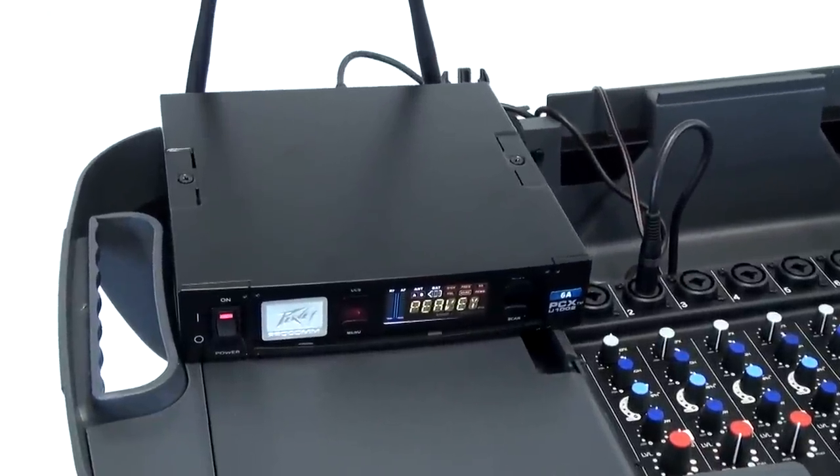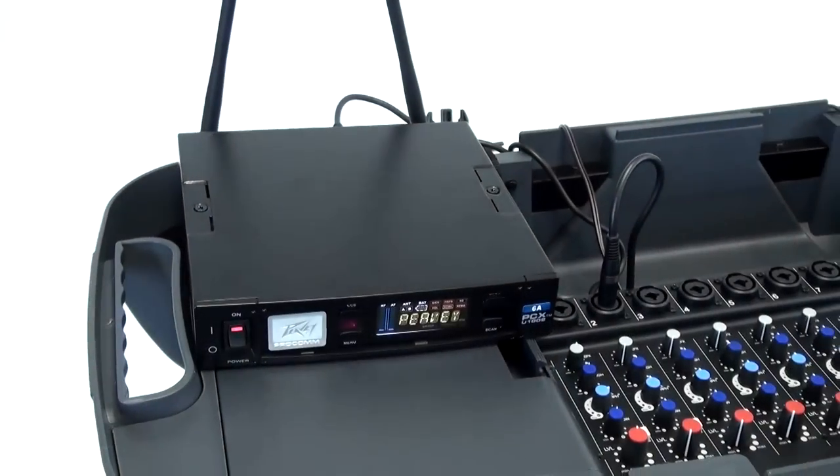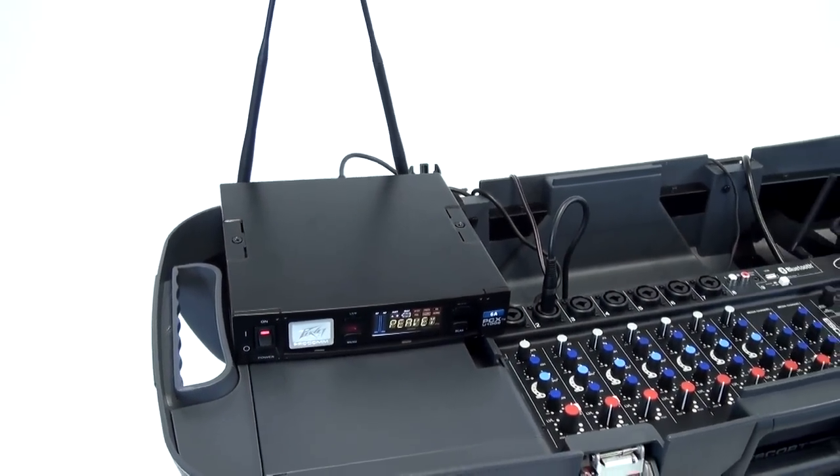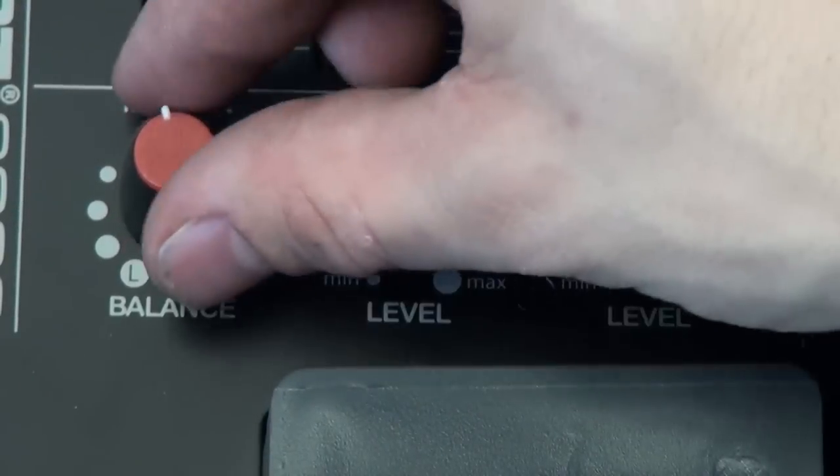Expand your options with the use of any PV wireless system. Just plug the wireless unit into any open input, raise the input gain, and you'll have full mobility in no time. Double check your input and output levels before beginning your performance or presentation.